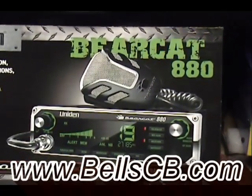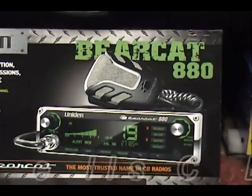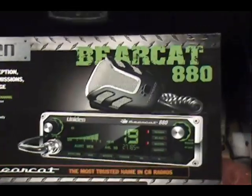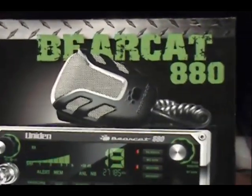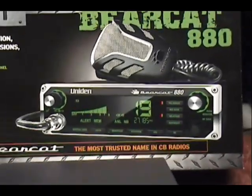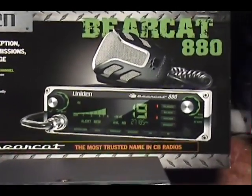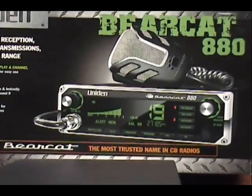Hello everybody and welcome to Bell CB. This evening we're looking at the Bearcat 880 - this is for Alexander in South Carolina, and this is a tune-up report. We have a few noise toys in the back: we have echo and a recorder playback module, and now we'll take a look at that one.